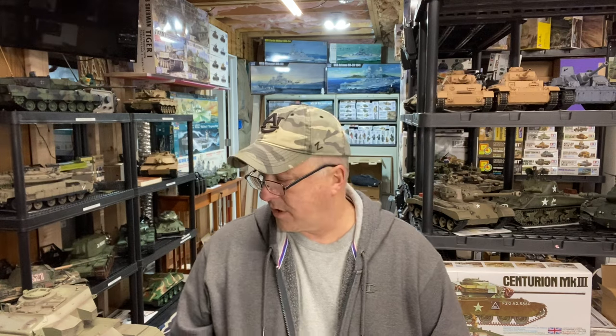Hey everybody, Mike Watson here from Watson's Models. This is a new channel. I also have a Watson's Wagons channel which is all about World War II jeeps and trucks at 1:1 scale. What I'm doing here, as you can see behind me, is playing around with 1/16 scale RC tanks. Most of them are Heng Long tanks, and there's one from Torro.